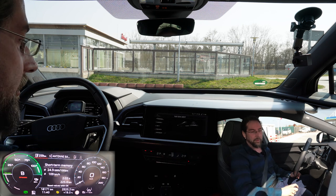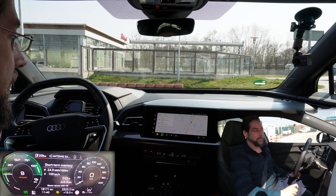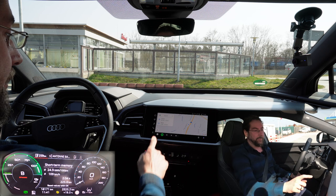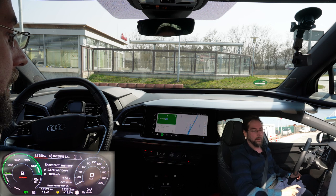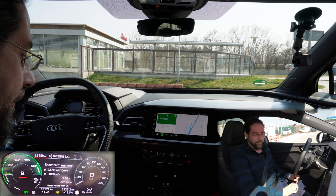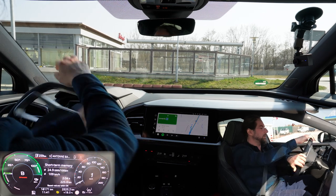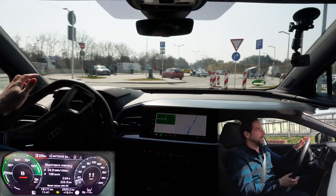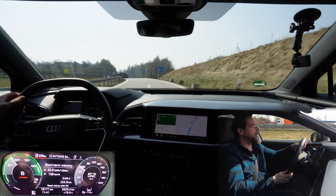By the way, here you have all your controls. I'm in drive mode dynamic. You can select your drive mode here. I have auto hold on and I've looked everywhere — I cannot find a setting to turn auto hold off. That's just how it is. All-wheel drive, 300 horsepower.